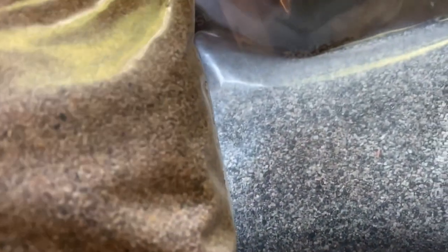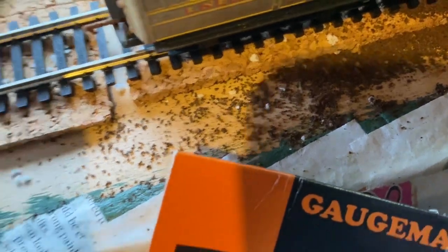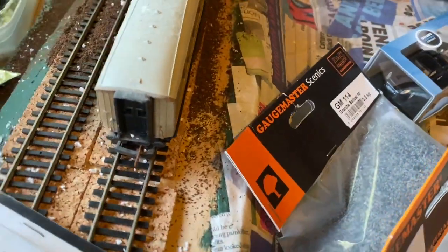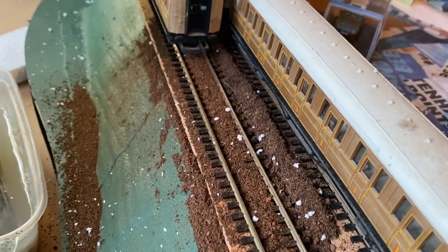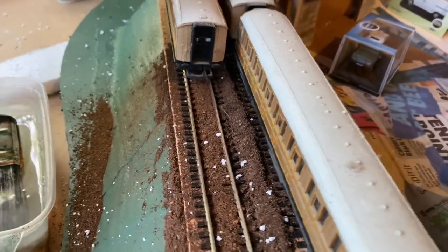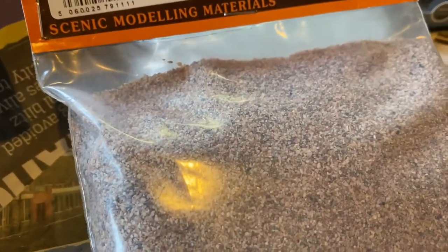There's a granite ballast which is quite a popular one, and then I've got a brown ballast as well. I'm also quite impressed with the coffee colour — the grain size is very similar to these ballasts, so I'll probably use that. I think the colour is a very good match for some of the lines around places like East Didsbury and around Manchester and Stockport — that kind of red oxide is a very good colour match for old ballast in some places.